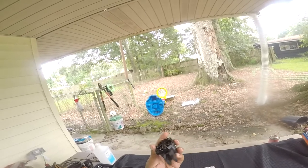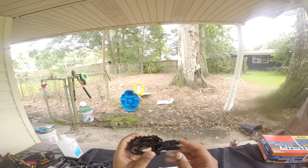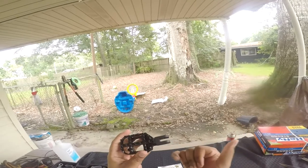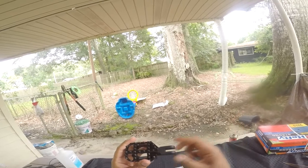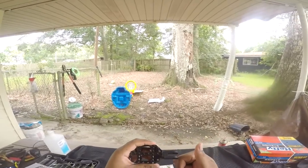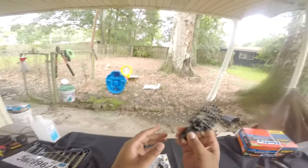It's a real simple install. For the 2018 Softails — at least the Fat Bob — you take the little pin, it's got a little C-clip on the bottom. Take the C-clip off, pop the pin out, wiggle your foot peg out, drop the new one in, drop the pin back in, drop the C-clip back on, and you're good to go.